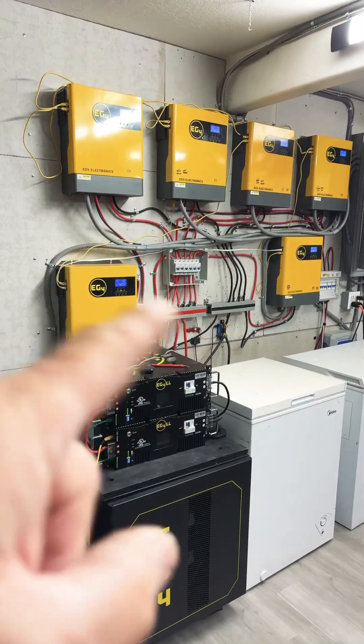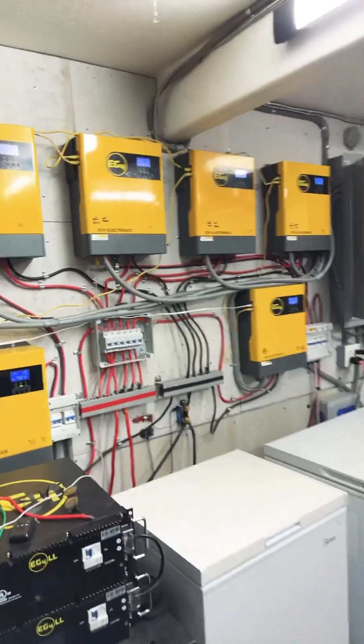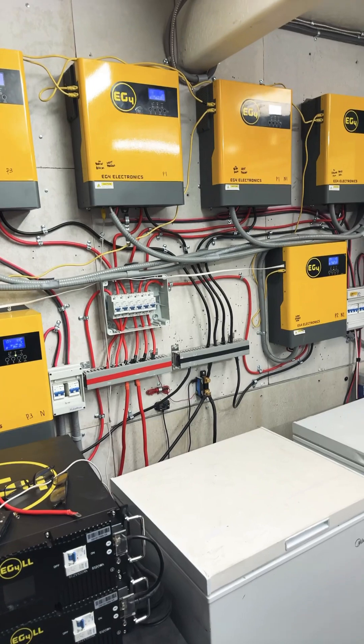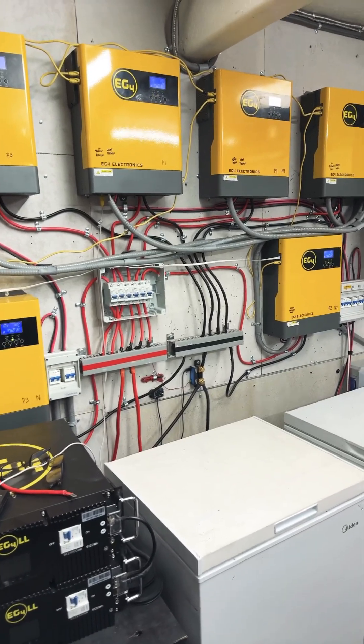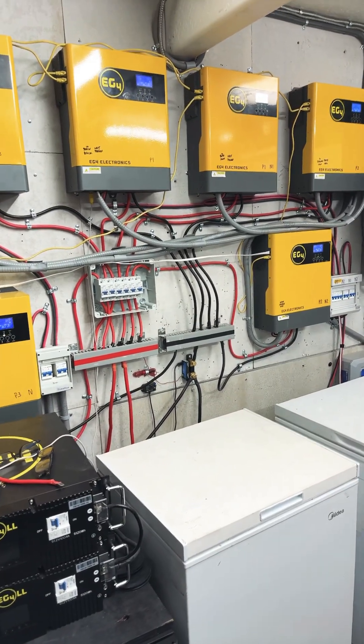It's time to take our 18 kilowatt output for a test run. We went and started up our 12.7 ton pool heat pump pool heater, which is all electric, and it uses around 6,500 to 7,500 watts.